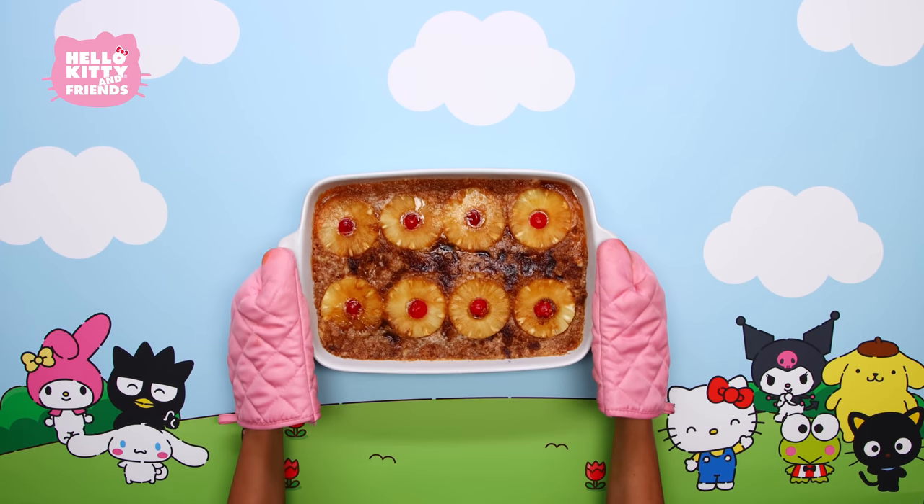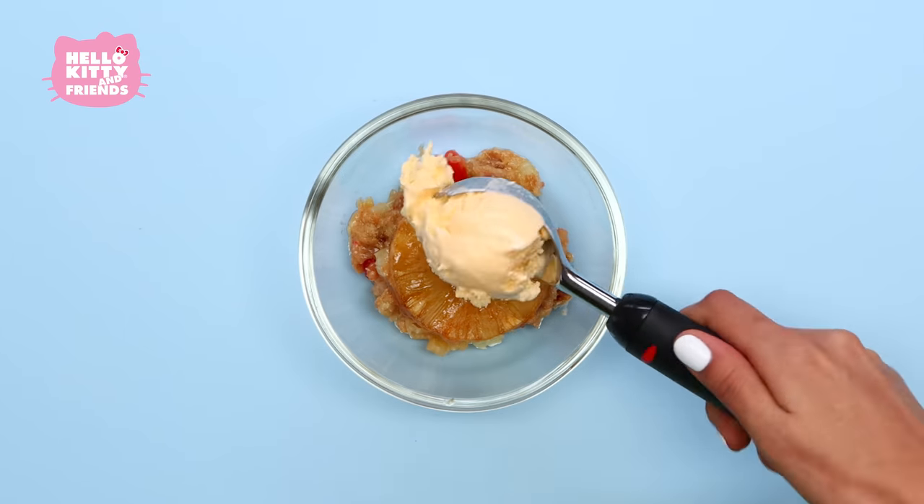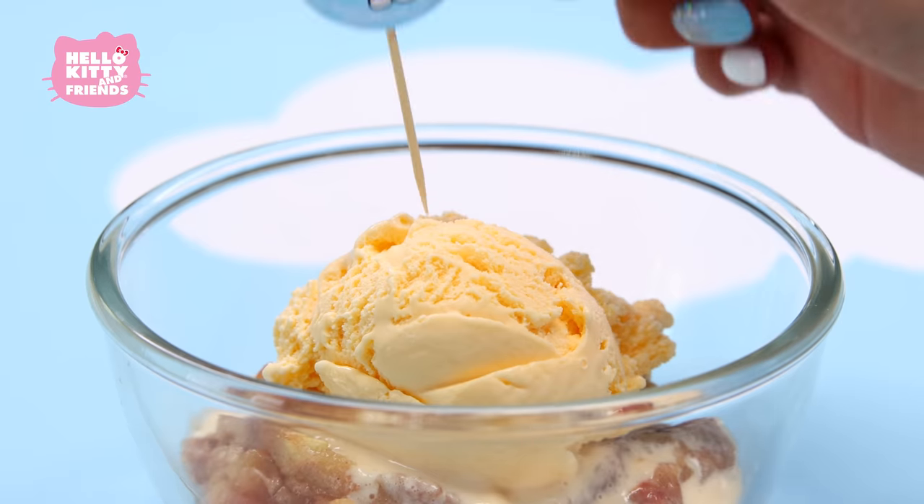Once the cake is ready, let it cool, and then you can add your decorations! Ta-da! Serve with whipped cream or ice cream and dig in!